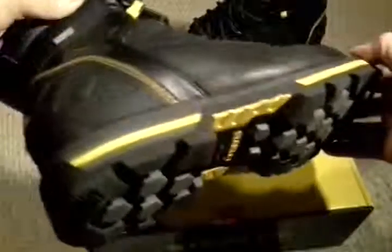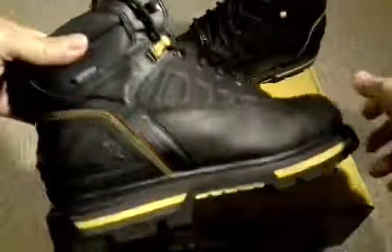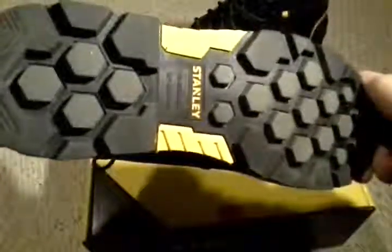It claims to be waterproof. I've only worn them for a few hours and it's not raining, so I haven't had to prove that. It's got a nice bottom — it's fairly tough and rugged, so it should last for quite a long time.